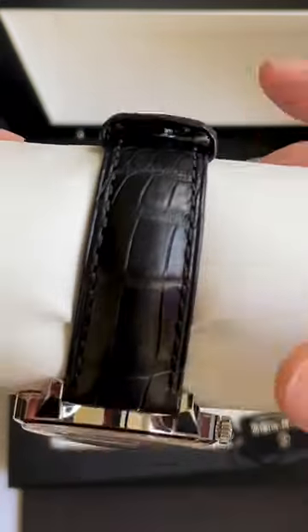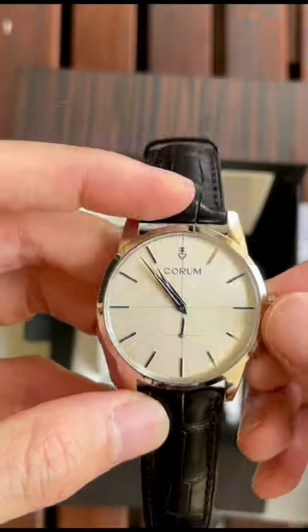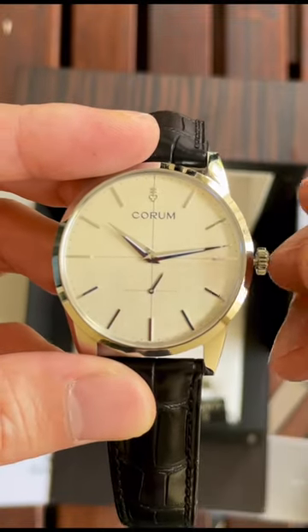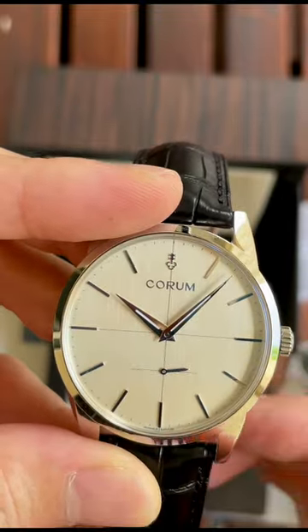It has a beautiful Quorum buckle. This is a manual wind movement from the Artisan Heritage. One of the things I really like about this watch is how they have this sub-seconds hand over here, and the watch hands are razor sharp.